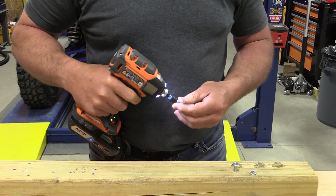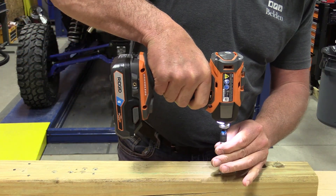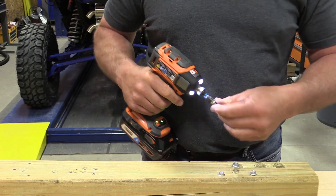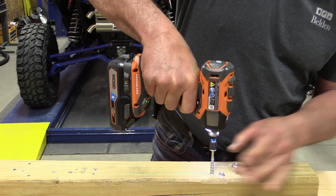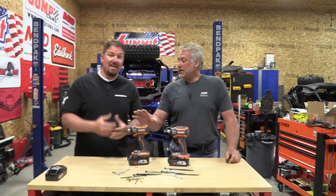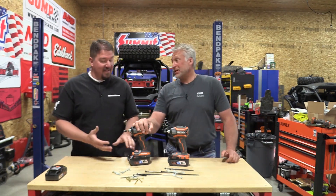The Octane model has 2400 inch-pounds of torque, and that's very comparable. They're both very good impact drivers. This one is set up for using it almost like an impact wrench in a way, which is where we get to the extra modes on the Octane model.